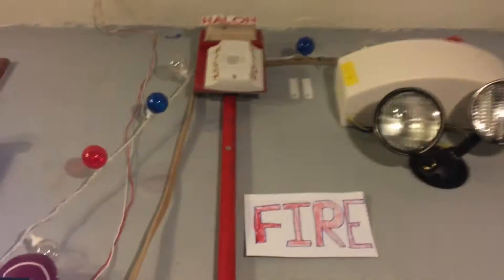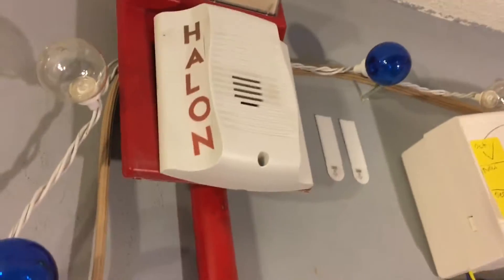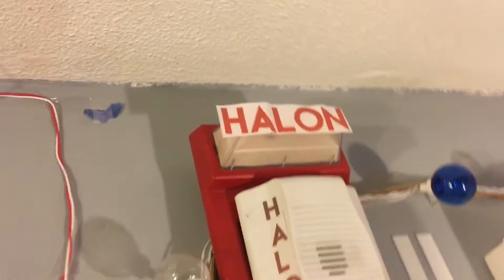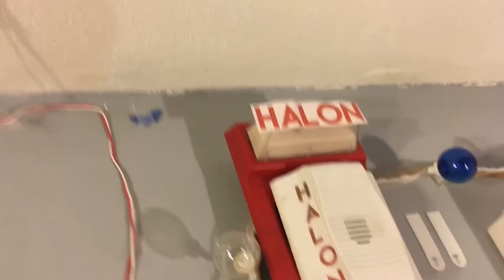For the devices, we have my HR, and since I had no markings on it, I put Halon on it — I just printed it out and put it on there. And then on my fire strobe plate, I just put Halon over there.